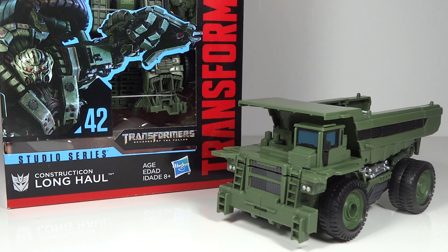Transformers 96 here with another video review. This time I'm going to be reviewing a new Transformers Studio Series figure, and it is Constructicon Long Haul. This is one of my most anticipated Studio Series figures for a long time now. I've been really looking forward to this one.